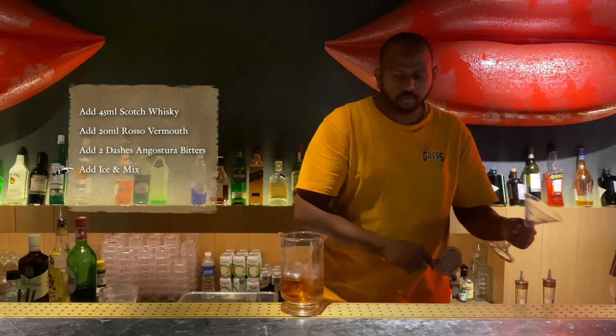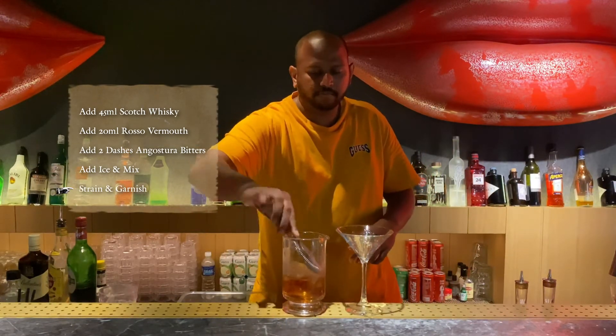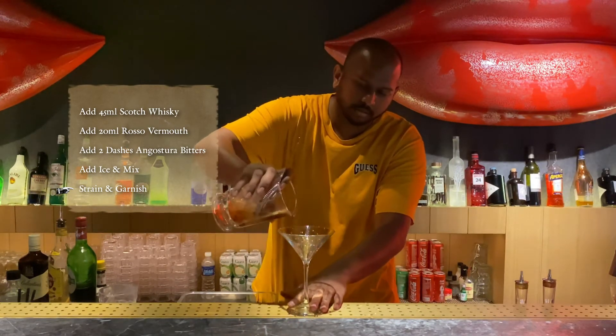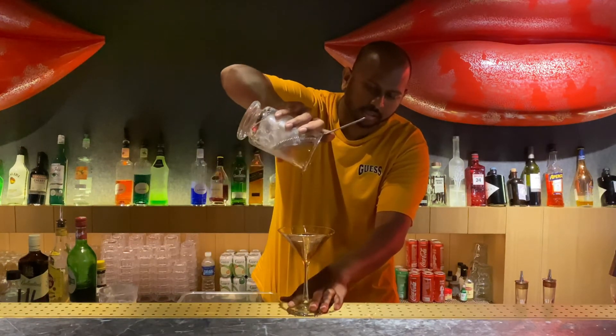And then you kind of want to strain it over a very fancy glass, or any kind of glass you guys have at home — something more with a stem. And then you want to strain the cocktail into the glass.